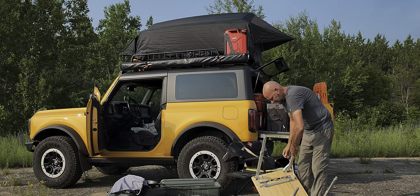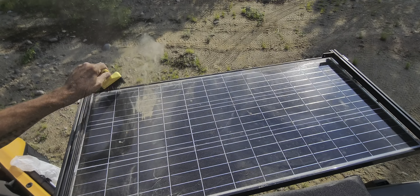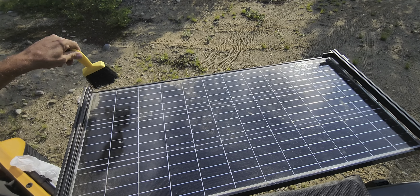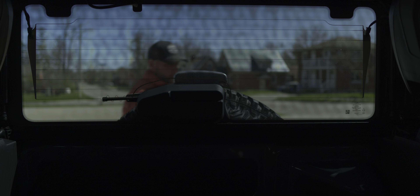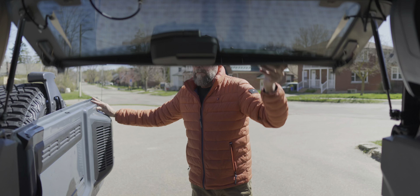Another change I wanted to make is to the solar panel setup. While it was cool to have a framed retractable roof-mounted panel on the Bronco, it was heavy, complicated, and rather expensive to implement. I think instead I might go with a foldable portable solar array.